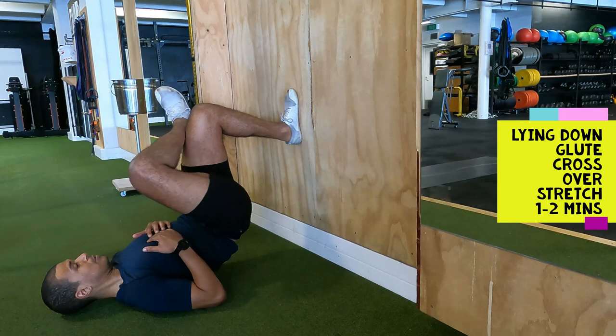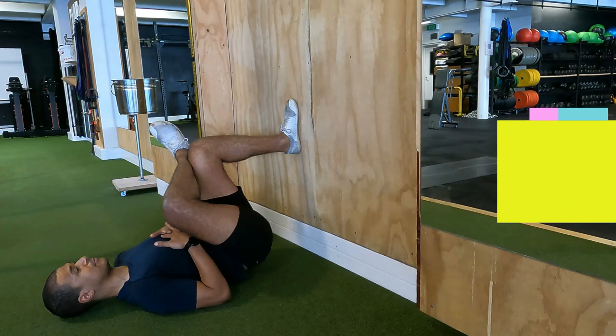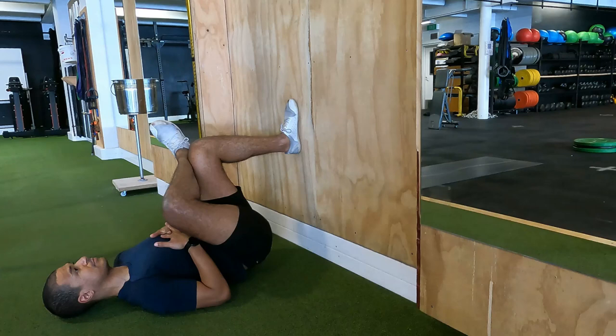The final stretch to finish off is the glute stretch. Lie on the floor, cross one leg over the other — lying on the floor keeps your spine neutral. From there, push your bum down toward the floor. This is a really good stretch to open out the deep muscles in the glutes: the piriformis, glute medius, and glute maximus. Hold for around a minute and a half, then switch to the other side. And that would be the end of the workout.